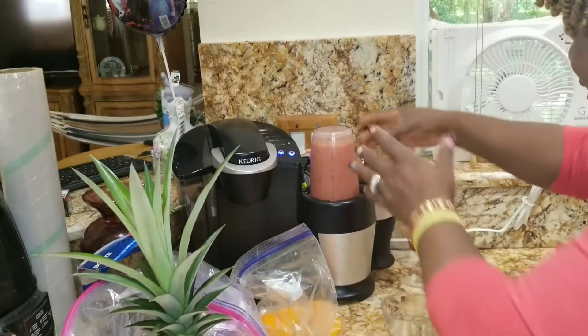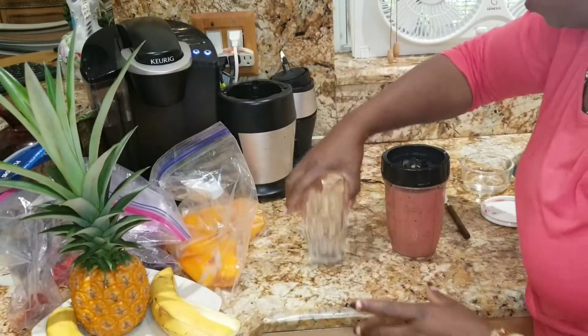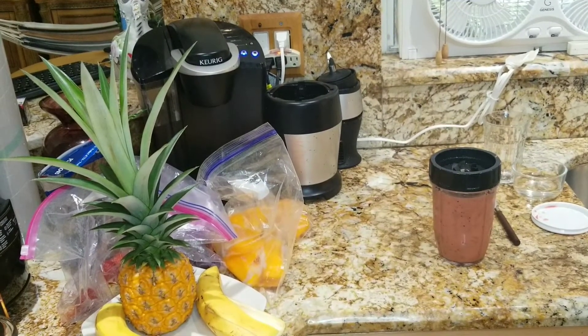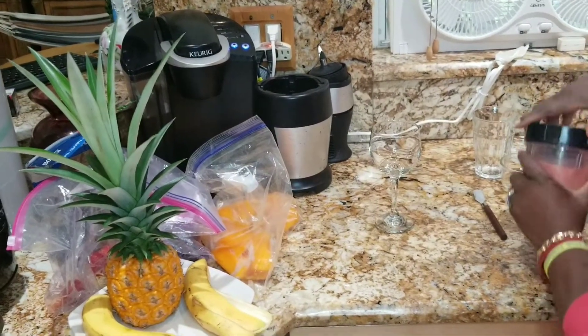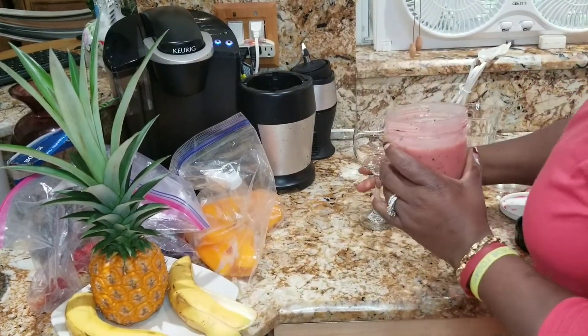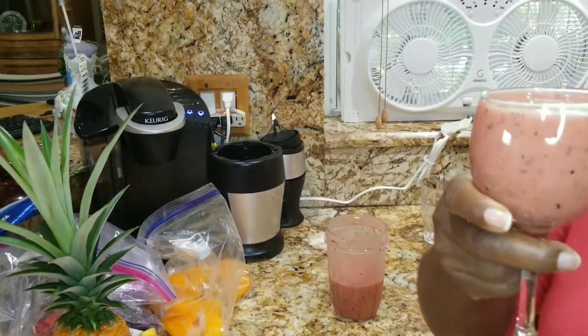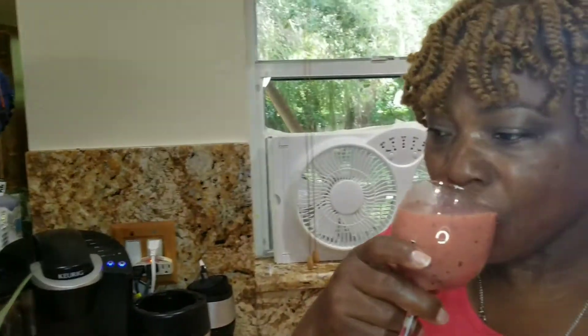Okay, let's see what we got here — breakfast in style, have it in style. Alright, here we go. This is absolutely delicious, and I'm not just saying it because I make it. It is really good, it's not too sweet. I for one don't like too much of a sweet beverage, but this is really good.